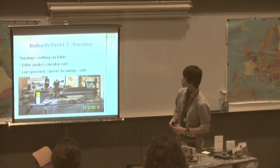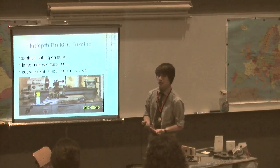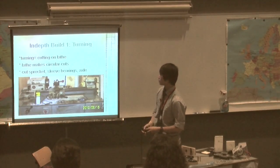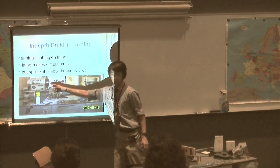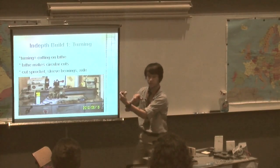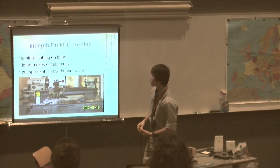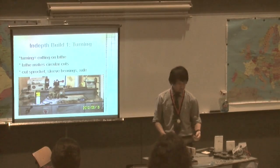The next step was to build the final product. The first manufacturing process I used was turning — cutting circular pieces on the lathe, which is a major manufacturing tool we have in the shop. The jaws hold the workpiece and spin it, and as it spins the tool removes material. I used it to cut the sleeve bearings, the axles, and the sprocket, cutting the inside diameter to a larger dimension to fit the components.